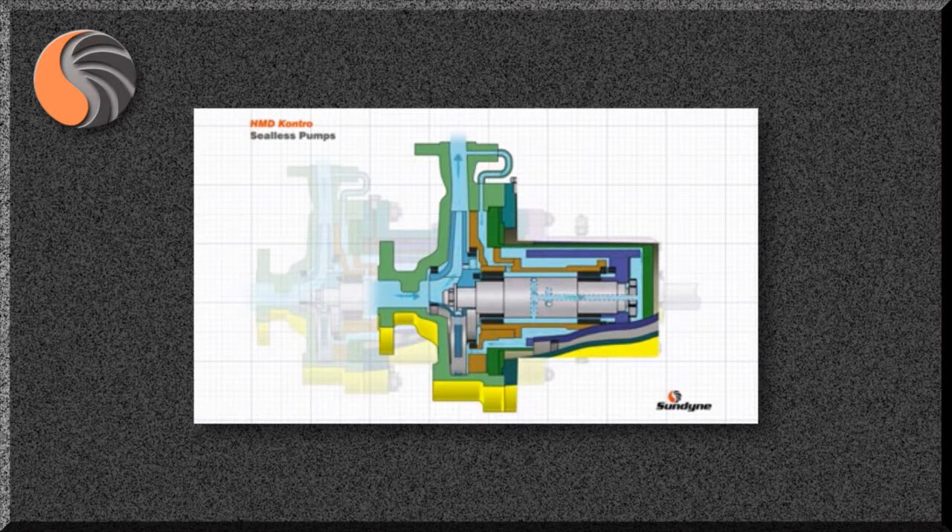It is important to understand the impact of circulating the pumped liquid in the internal feed system. As the liquid is circulated, its pressure drops and temperature increases. And for safe and reliable operation, the liquid needs to remain stable at all times.